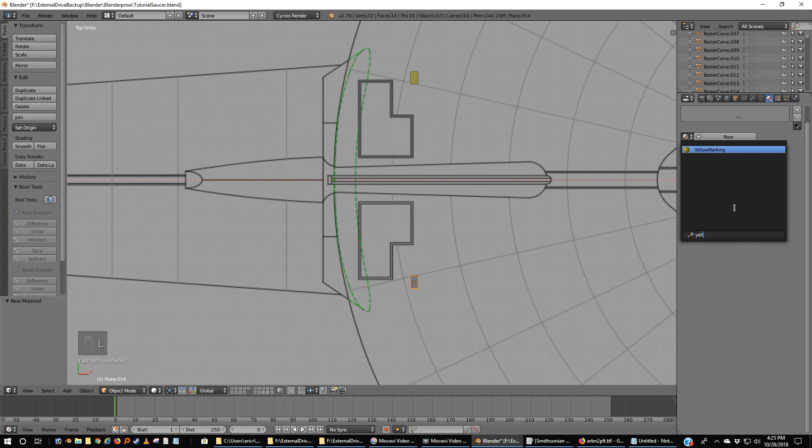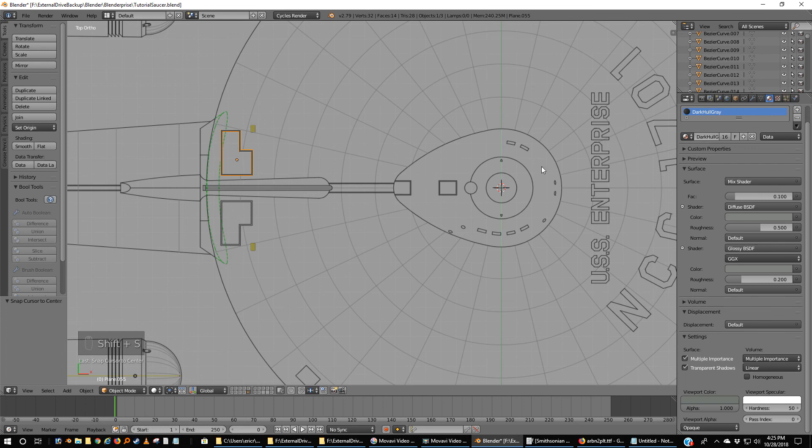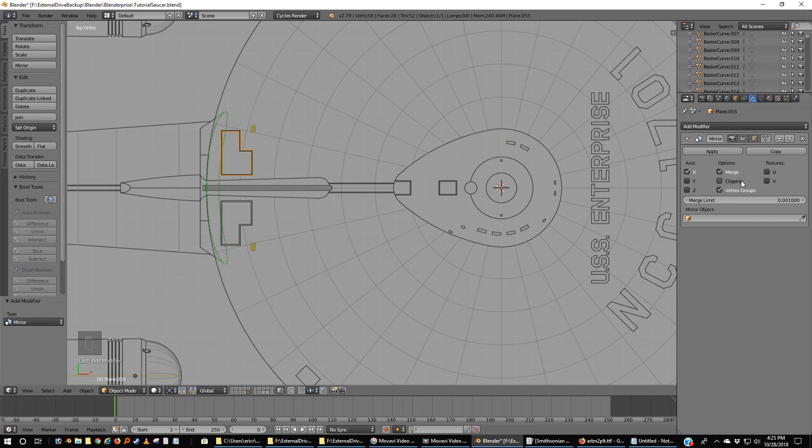I'm going to come down and pick yellow — Yellow Marker. All that's left is the weird box. Same old trick — so long as your cursor is centered: Shift-S, cursor to center. I've got my weird box selected, so I'm going to Shift-Ctrl-Alt-C and send the origin to the 3D cursor. I'm going to go over to our modifiers, add a mirror modifier, uncheck X but check on Y. Don't need clipping because they are not touching. We could render this — include the camera layer, Shift, left-click, and I'll see you in a minute.